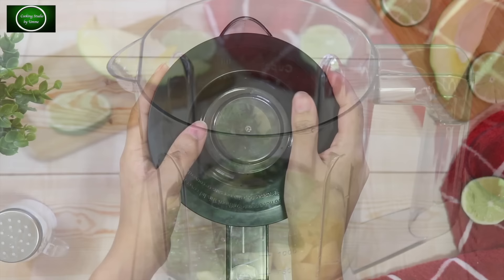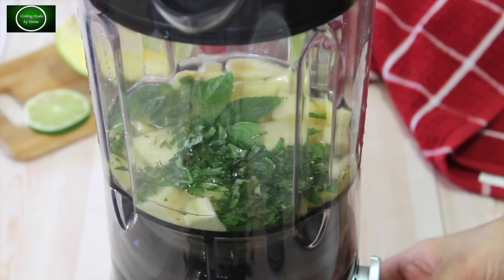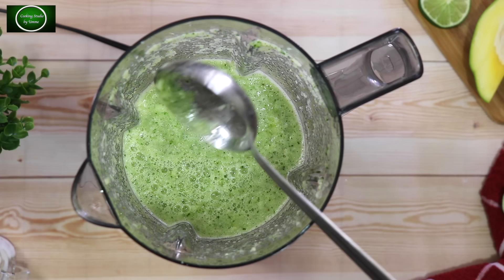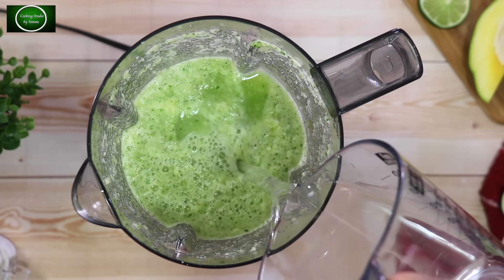I will add 1 glass of water first. I will blend the water. This will blend through the tea, and the tea with more and more, then the tea will come out.